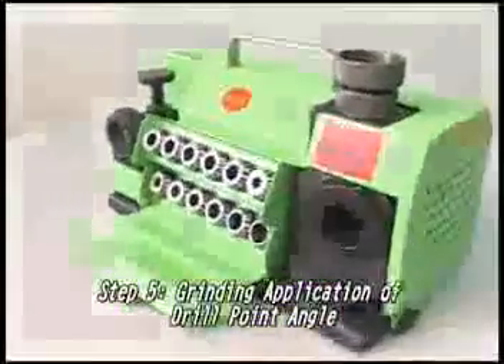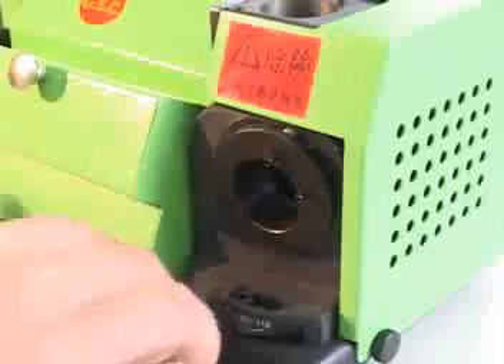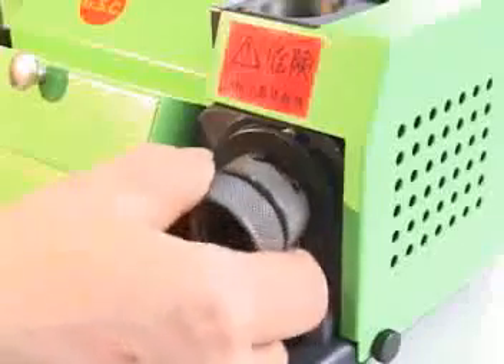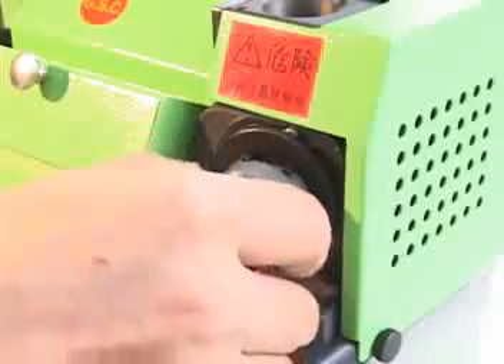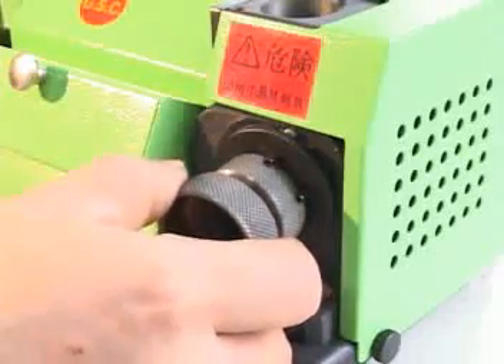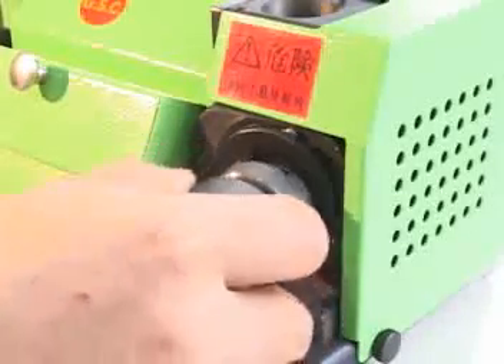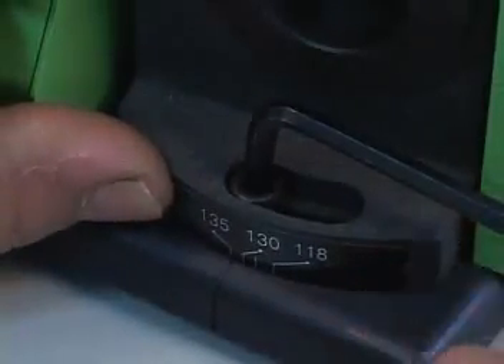Step 5: Grinding application of drill point angle. While the power light is on and the motor rotation is stable, put the chuck set into the grinding shelf. The slot of the clamping nut is fitted with the two pins of the grinding shelf. Put the drill gently into the grinding shelf until it reaches the grinding slip. While grinding, move the drill left and right until the noise stops. Follow the same procedures on the other side. Do not hold the stem of the drill in use, otherwise it will affect the tool's balance. The smallest size of drill is two millimeters. The point angle of the drill can be adjusted from 118 degrees to 135 degrees.